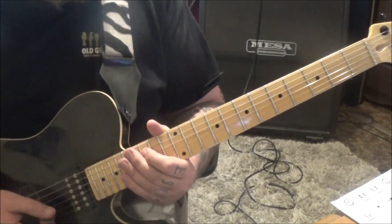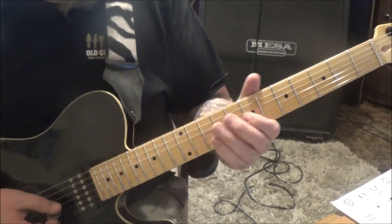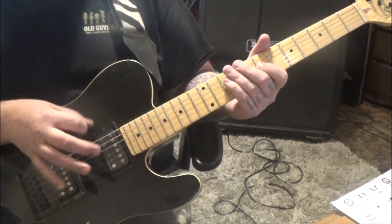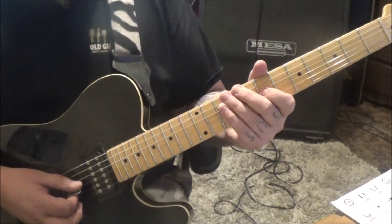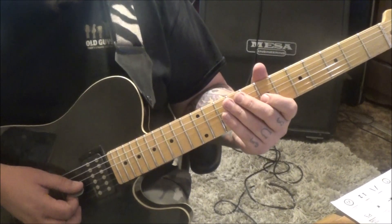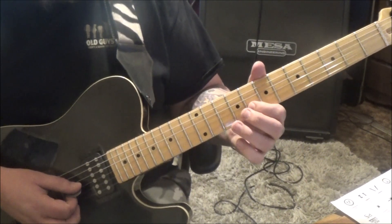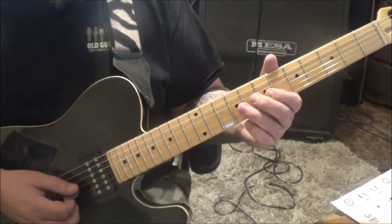Section 1A - let's jump right in. 7, 9, G. He's doing a pick, he's doing fingers in here. You'll have to experiment. You're going to alternate pick these first three notes: 7, 9, and then 8 on the B. No palm mute on that.